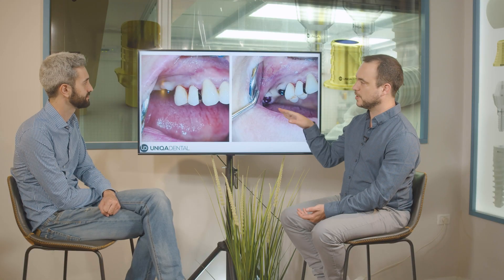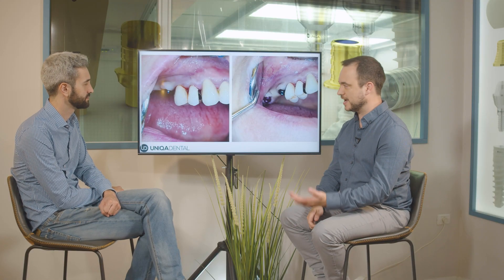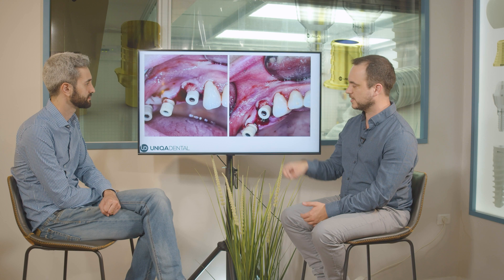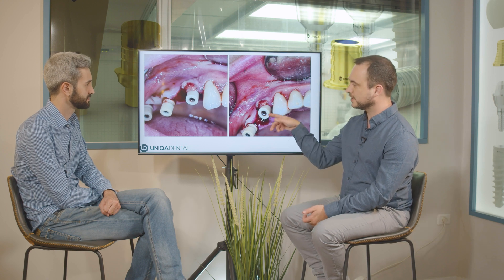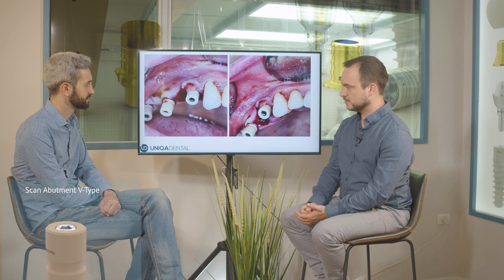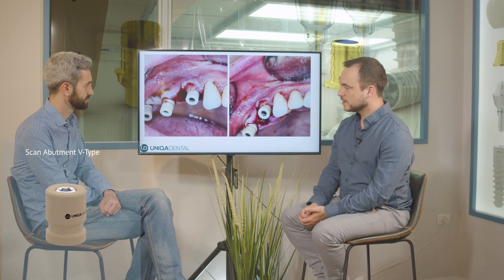Healing first and then drilling after. However, you can place near the inflamed part, so at the moment of the extraction you can place the implant. Here you can see the socket of the extracted tooth and we have the implant approximately adjacent to this socket. You can see here three multi-unit abutments — three of them are for angled multi-units.